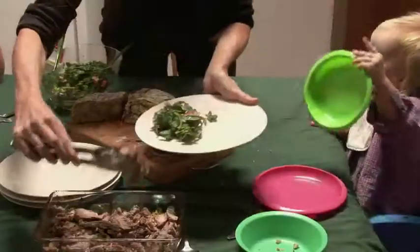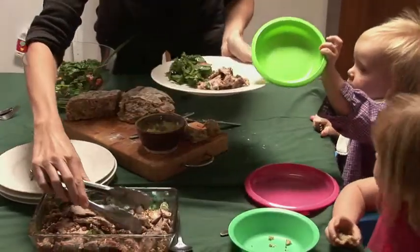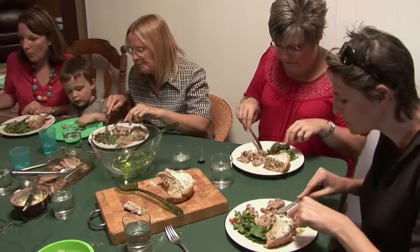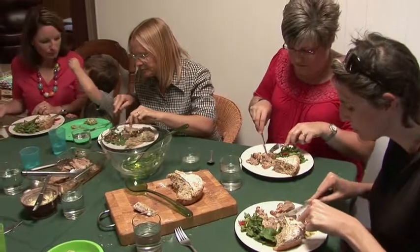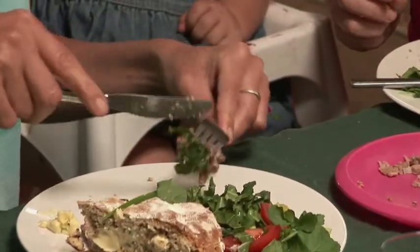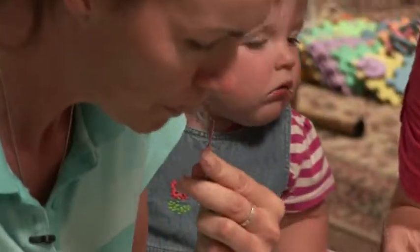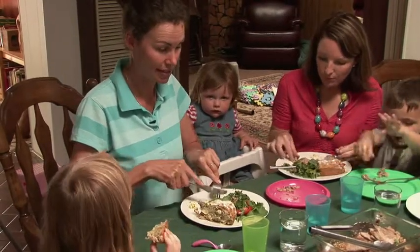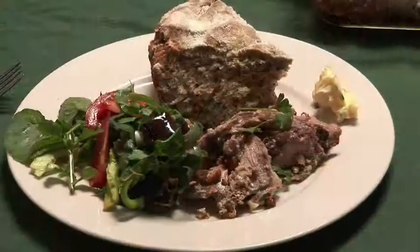Really, really tasty. It's fantastic. It's not a strong, gamey taste — it's very similar to lamb. This goat was really luscious, really nice to cook with, and it was especially easy to cut up because the meat was really nice sweet meat.